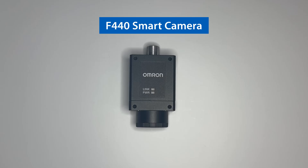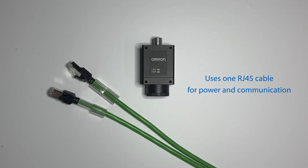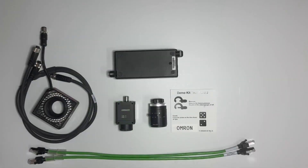This all-new F440 is the new Power over Ethernet 5 megapixel monochrome camera and is a great add-on to our existing vision lineup. This PoE device can use just one RJ45 cable to power the unit and communicate. However, if you want to utilize the ring light, the PoE cable may not be sufficient. So we also have a white cable option to power the camera and the light.